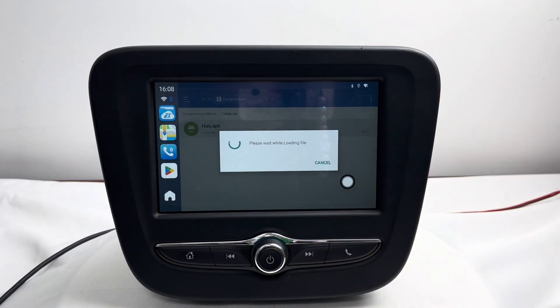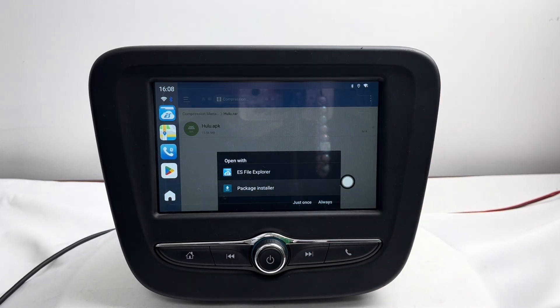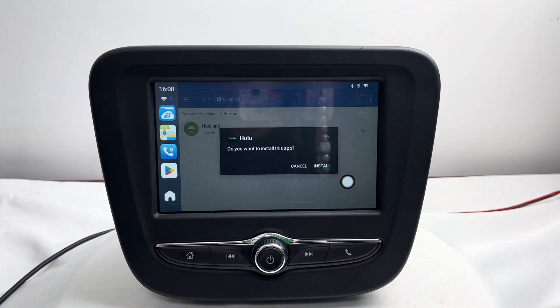Click to install and choose the correct opening method. Select Package Installer, then click Install.